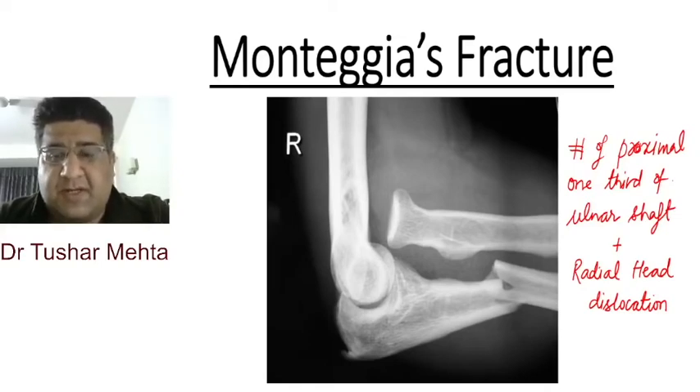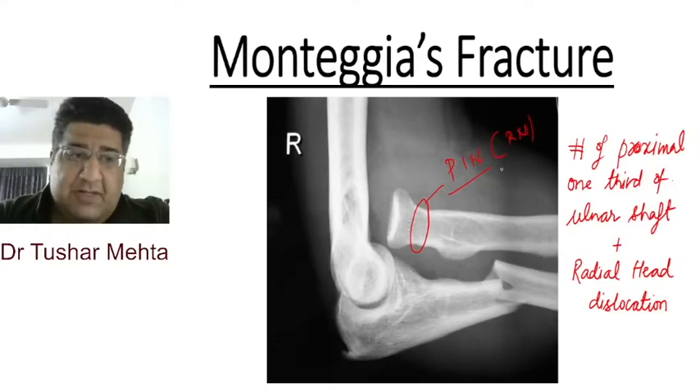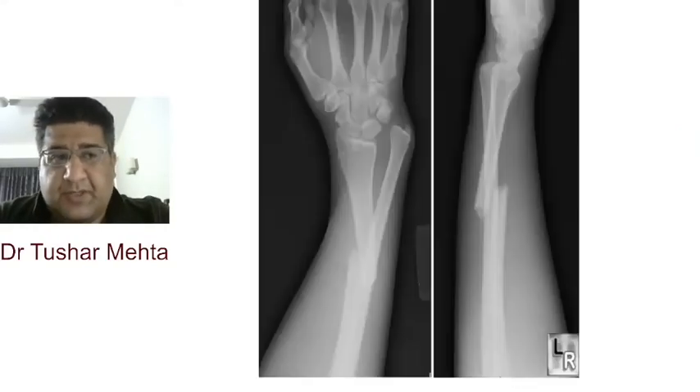You can see the Monteggia fracture very clearly here. The radial neck is surrounded by a nerve called the posterior interosseous nerve, which is a motor branch of the radial nerve — and that is the most common associated nerve injury.